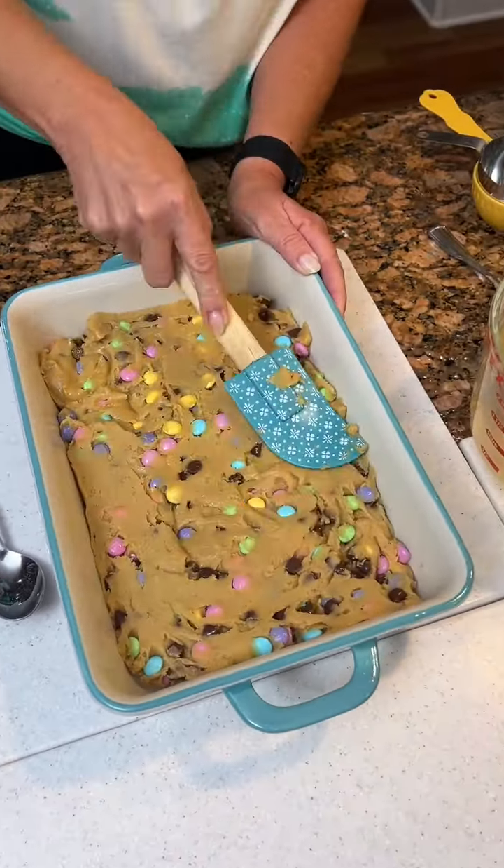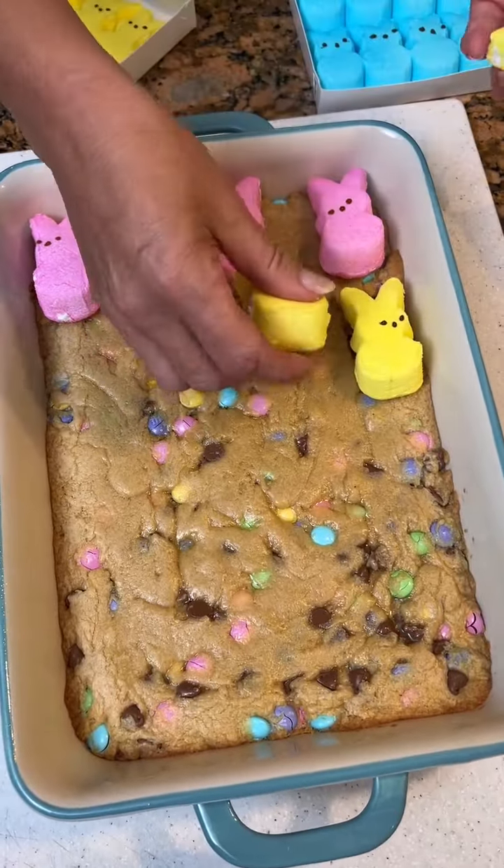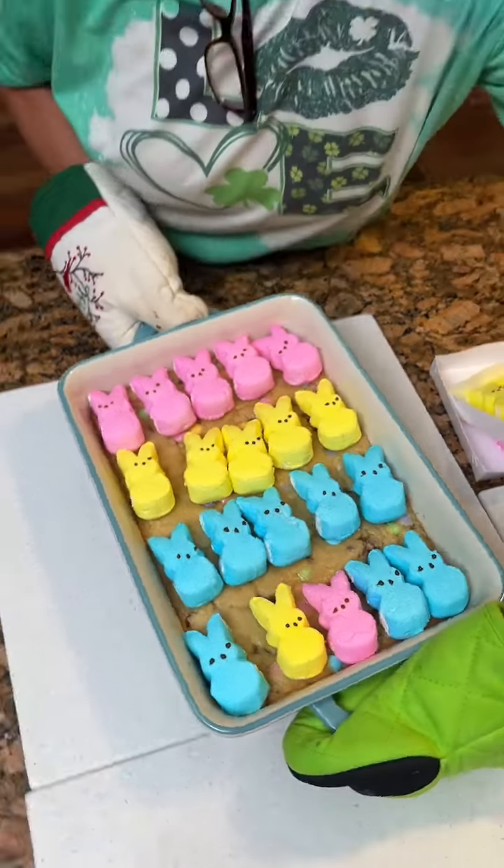All right, let's see these cookies. Oh my gosh, they look gorgeous. Now we are going to take them and add the Peeps. You take your Peeps and just decorate them out here. Look at the cuties — are they supposed to be little rabbits? Yes! Then it's 10 more minutes at 350.